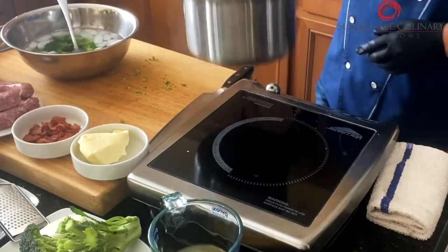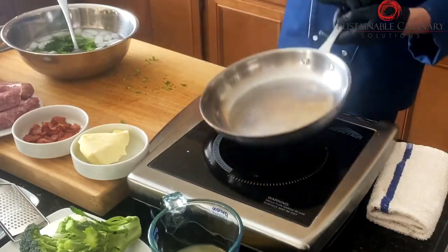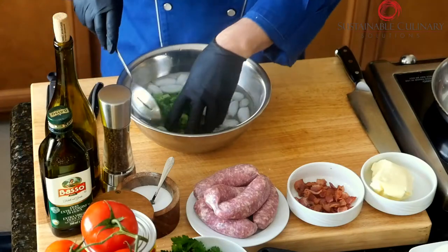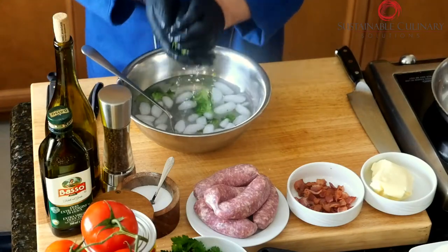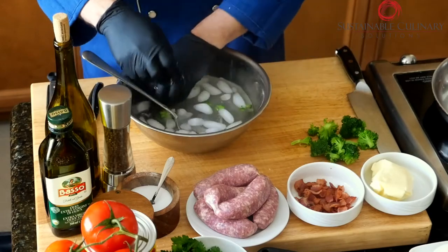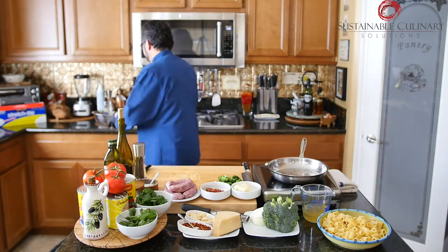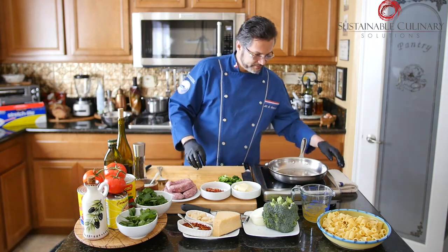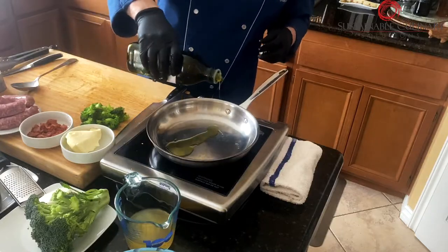When you're done with your water, move that out. Put your frying pan up there. Remove the broccoli from the ice bath so you get the water out of it — put it on top of a dish towel or tissue on the cutting board. This dish is very simple to make. Heat up the frying pan and add a little bit of olive oil.